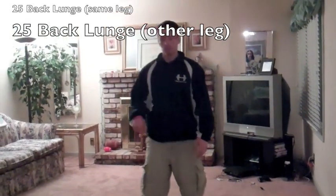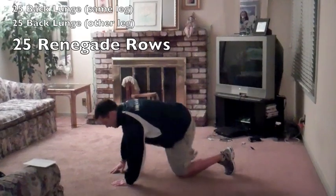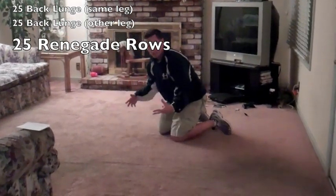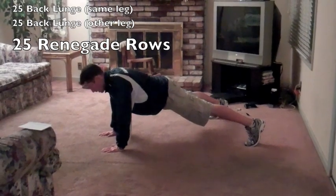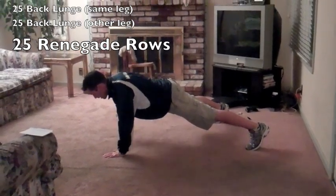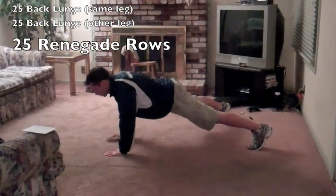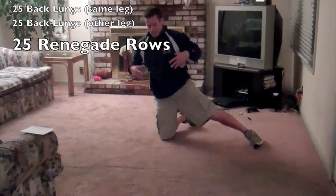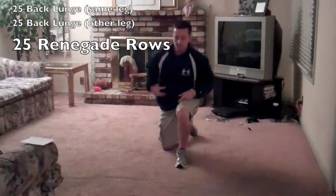After we hit those, we'll go to the floor and work our renegade rows. We get back into the push-up position, feet real far apart, abs real tight. With one hand off the floor, alternating hands — these hips stay nice and still, facing the floor the whole time, abs are real tight.